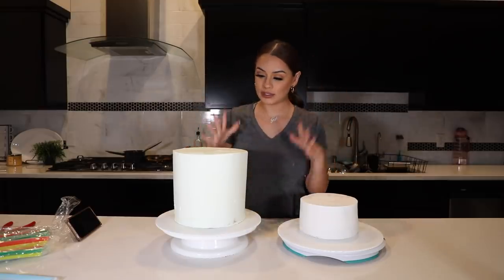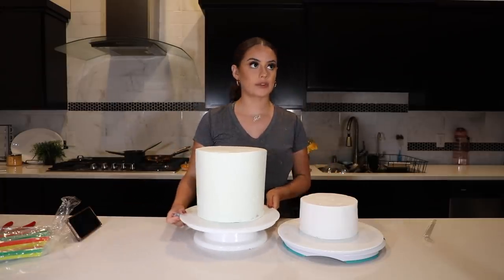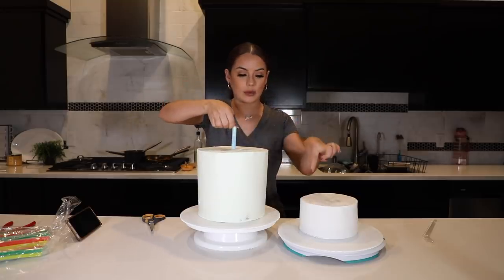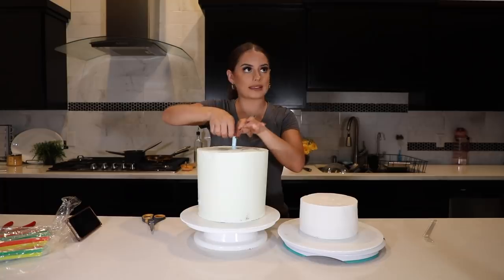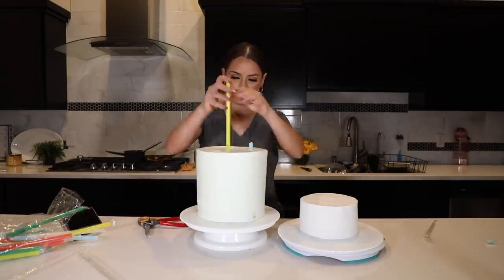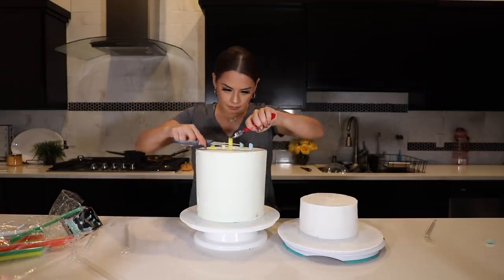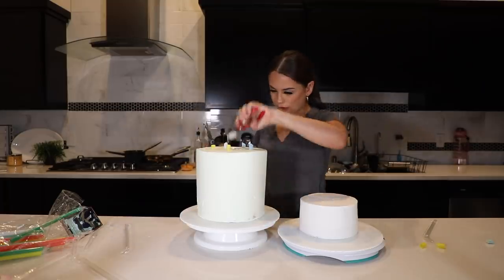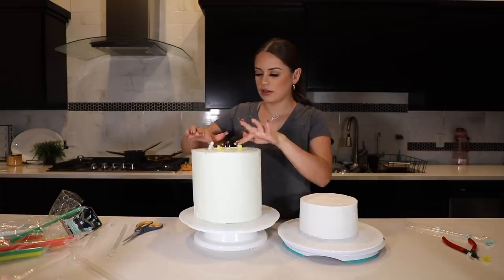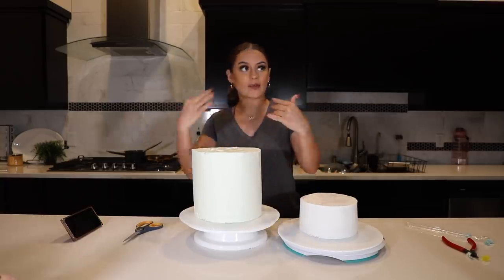I am done frosting both tiers. I'm going to add these smoothie straws to give my tier a little bit of support so that the top tier doesn't fall down. That is done — I'm going to place the top tier on now, and then we'll move on to the flowers and the gold flakes.